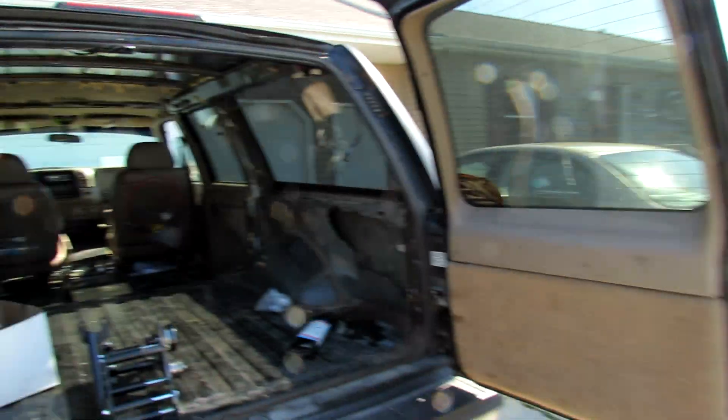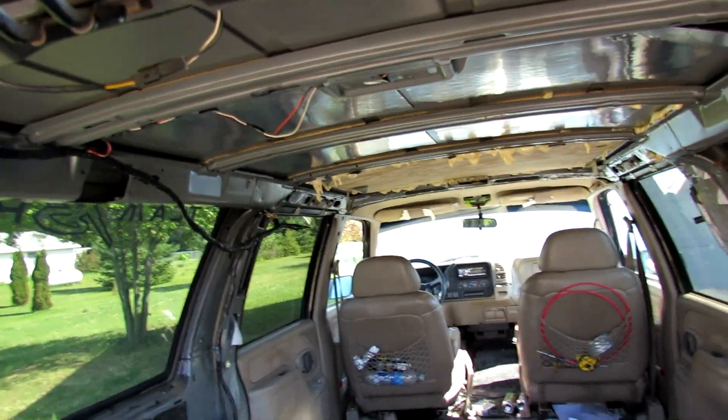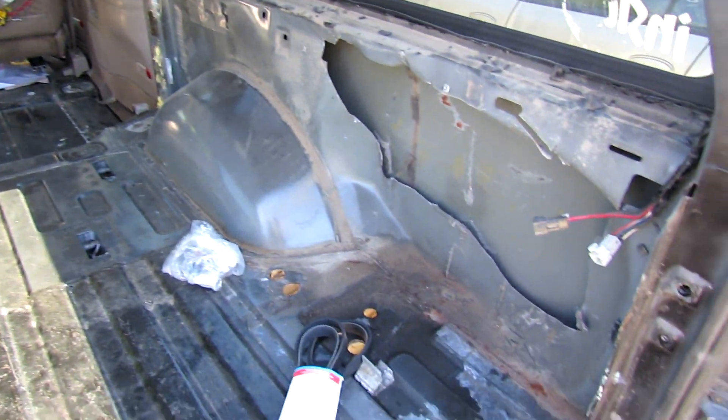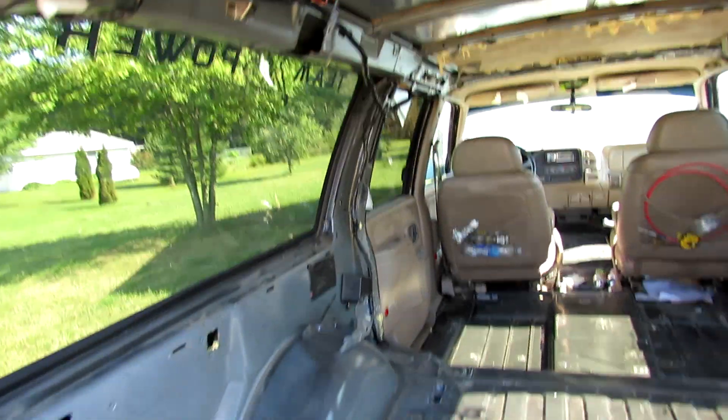Let's see what we got in here though. Finally — completely ripped apart. Second and third row gone. Heating unit back here, all gone. Well, let's get back to the reason why I'm making this video.